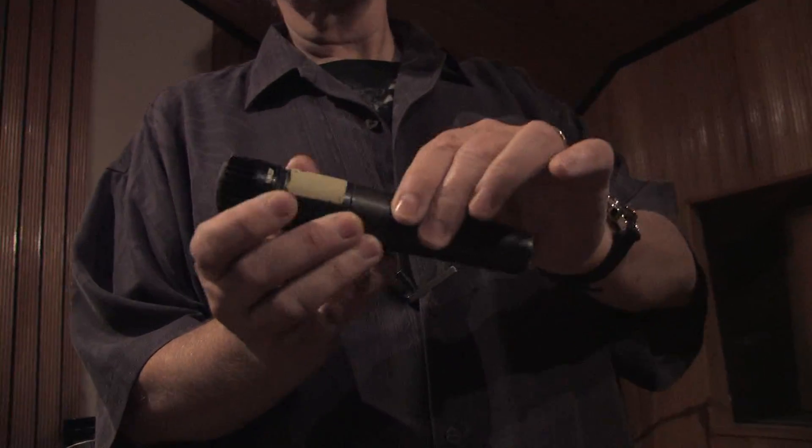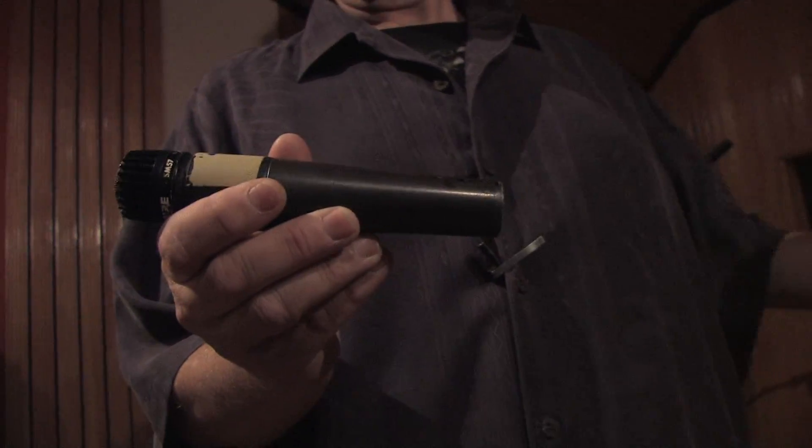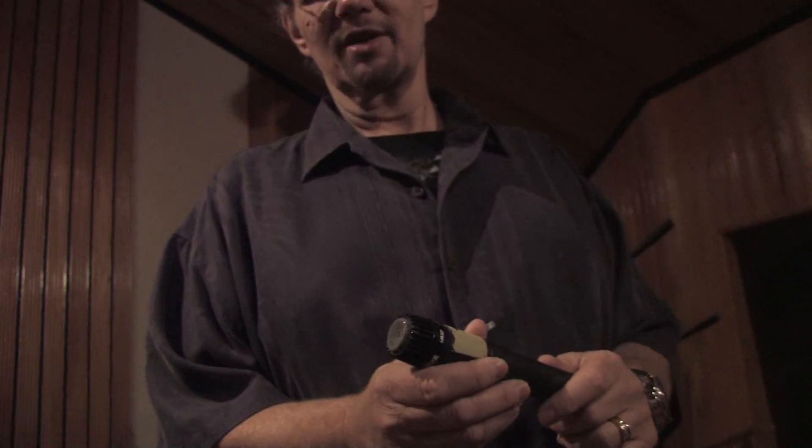It's the exact opposite of a speaker. If you watch a speaker, the vibration of the speaker sends the sound out. The same way a microphone works is the vibrations coming from the sound source cause vibration in the microphone, which causes the electrical impulses to change, goes through a wire, and then into your recording system.